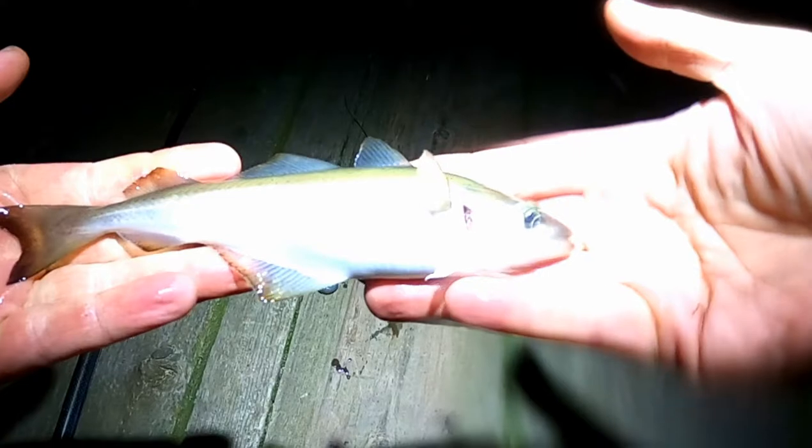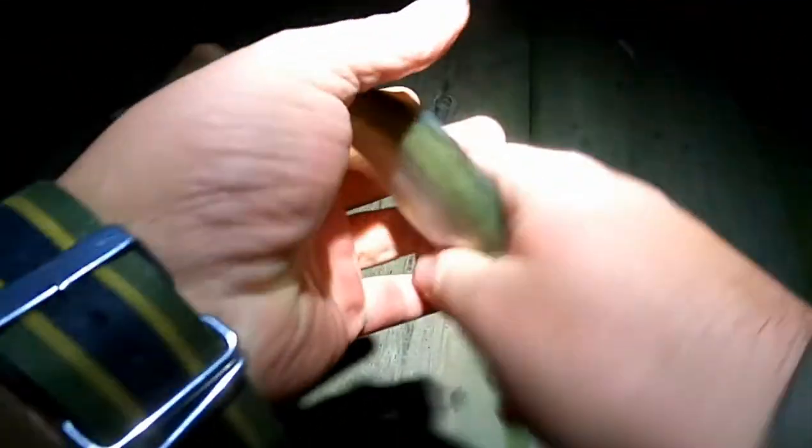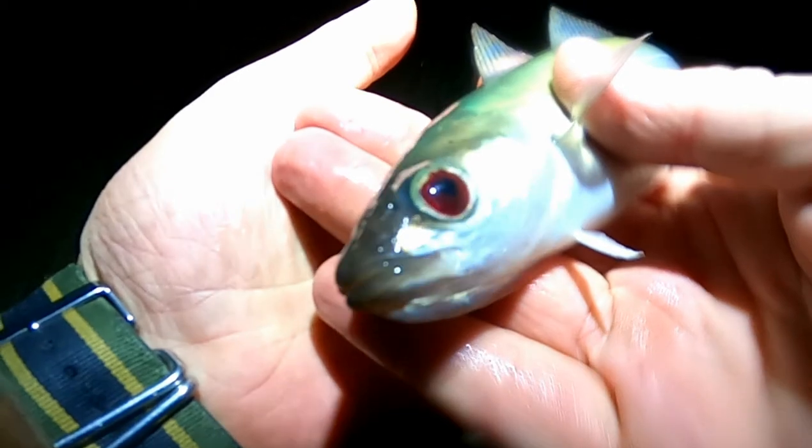I'm actually trying to get a codlin. This one's got some damage to the gills, bloodshot eye as well. Now we'll get him back.